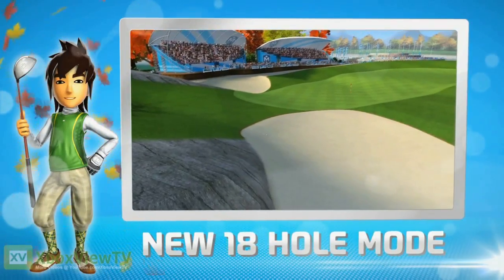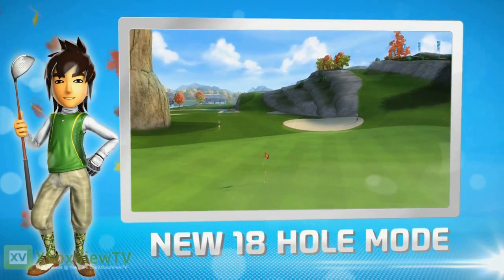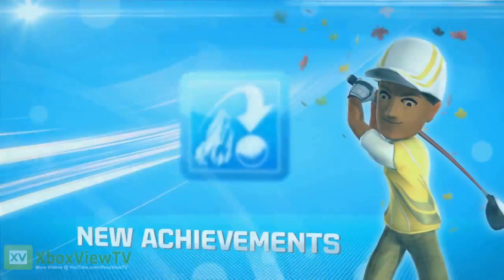And nicely into the bunker! Oh dear. Never mind, it happens to us all sometimes. Not me though — I'm pretty good.